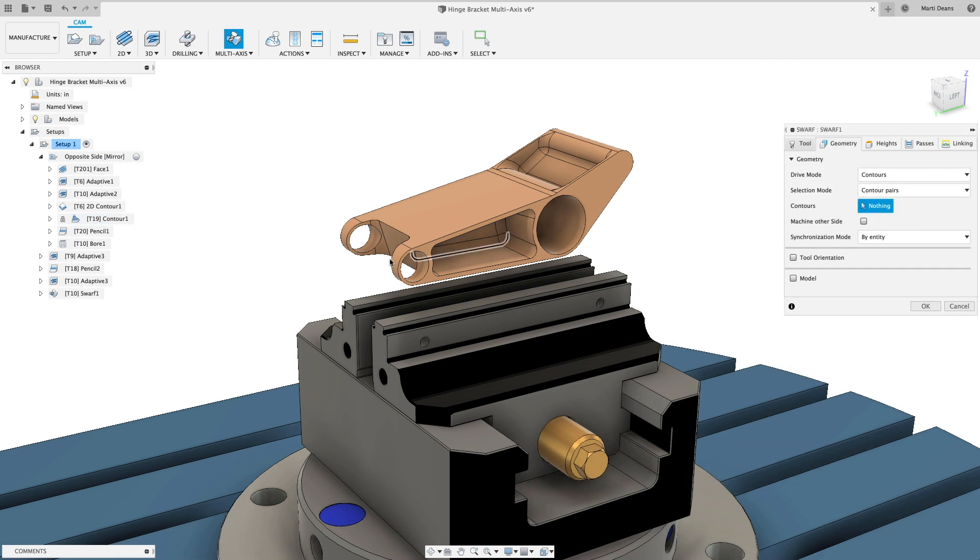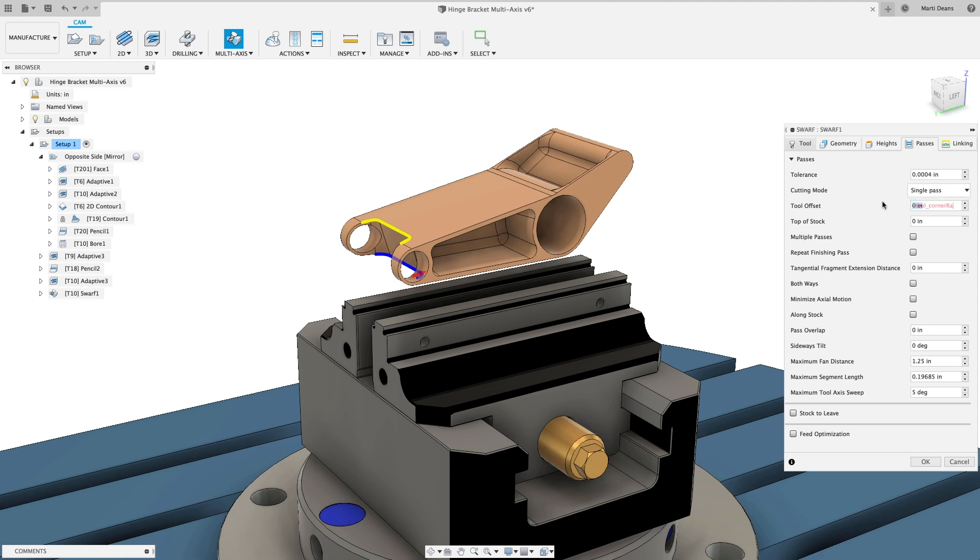Cut with the side of the tool, using the full flute to cut beveled edges, resulting in better surface finish and shorter machine time.